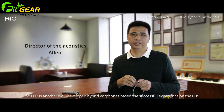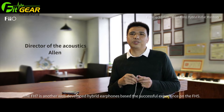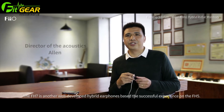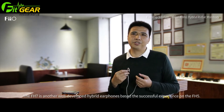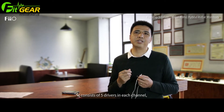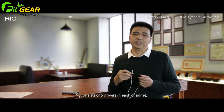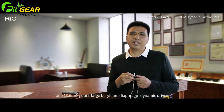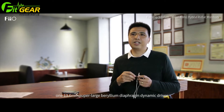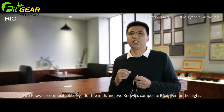Today I'm going to introduce a new product, the FH7. FH7 is a new product succeeding the FH5. It has a very strong sound with high quality. The FH7 features 4.6mm dynamic drivers and two balanced armature drivers.